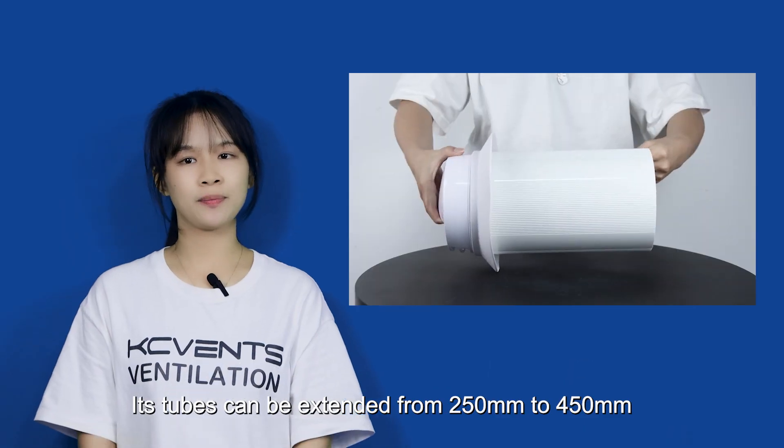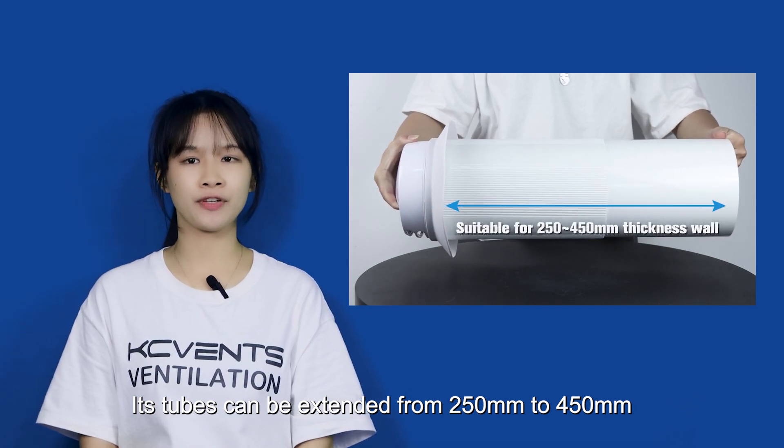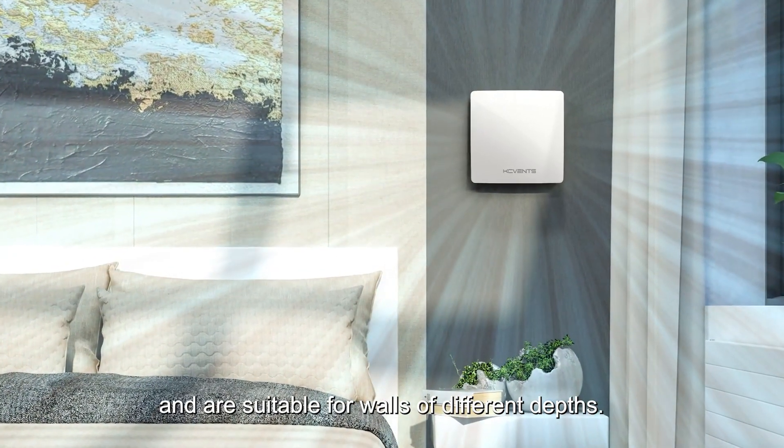Each duct can be extended from 250mm to 450mm and is suitable for walls of different depths.